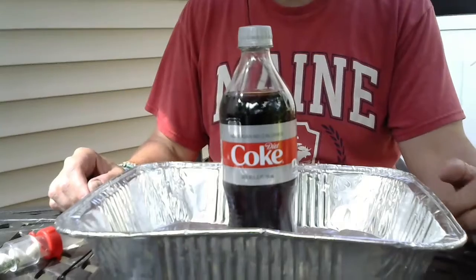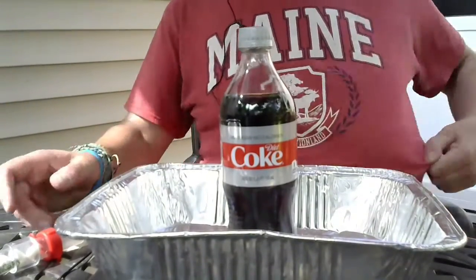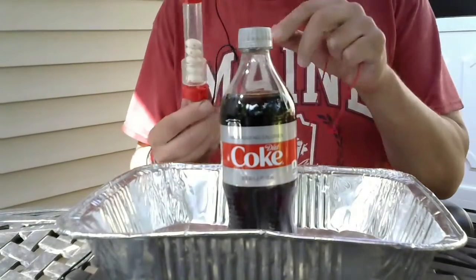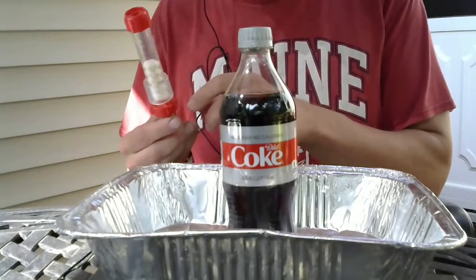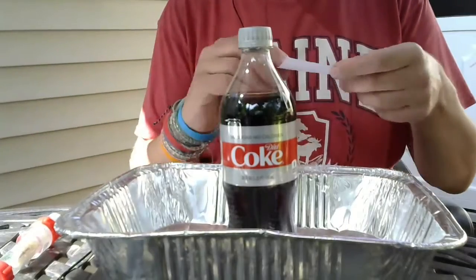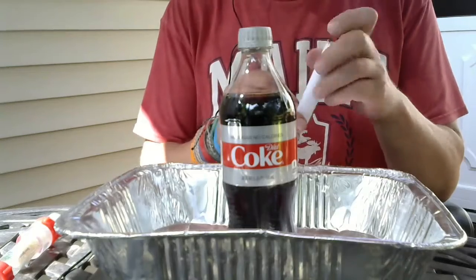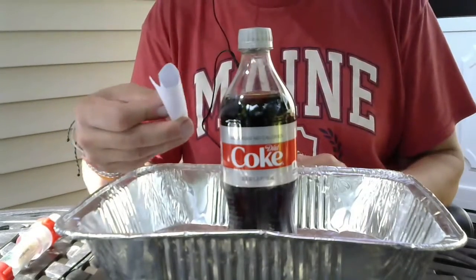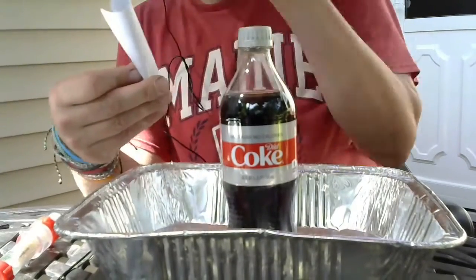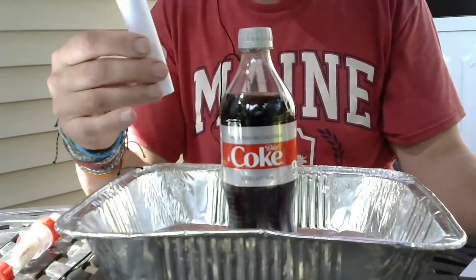I'm going to do some soda rockets — the classic diet Coke and Mentos. You can easily do this at home. This is a launcher, a tube geyser, but you can also use an index card. Just curl it, put your Mentos in there, hold it over the bottle, and pull it away.